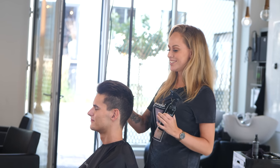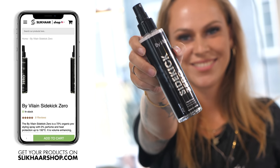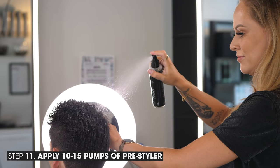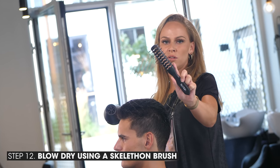Now I'm going to style his hair, starting with some water just to make it wet. Now I'm going to use the Sidekick Zero — it's a volume enhancer, it has heat protection in it and anti-frizz. And now I'm going to blow-dry it; I will use our skeleton brush to get the volume I want.